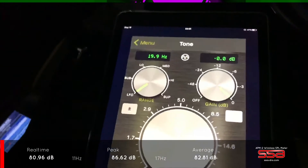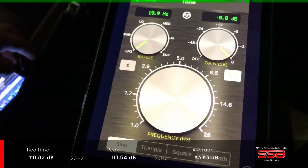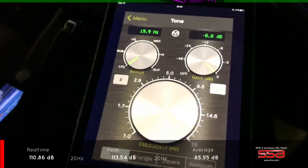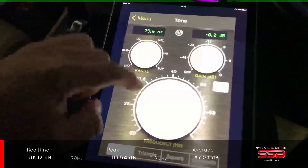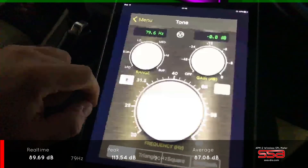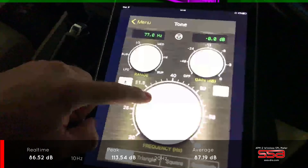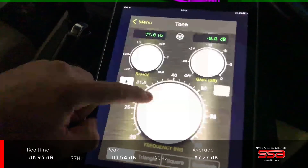Let's stop that music and play a bit of frequency. At the moment we are playing 20 Hertz and it shows 20 Hertz — bang on. Let's go a little bit further up: 79.6 Hz, it's one Hertz accurate it looks like. We go down to 77 and it shows 77.